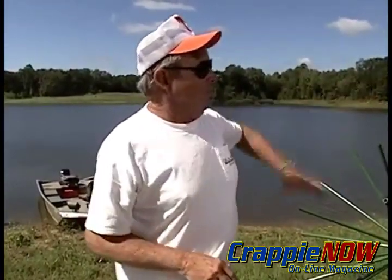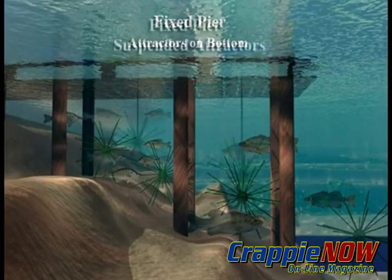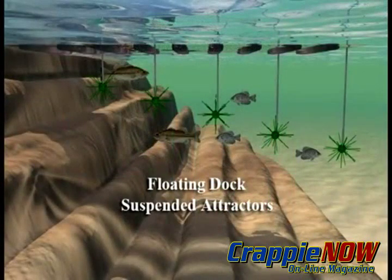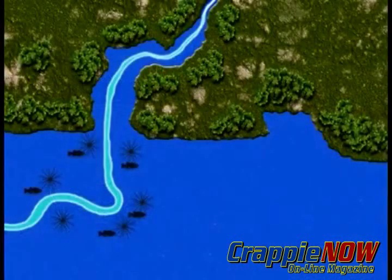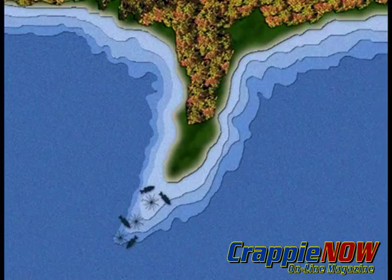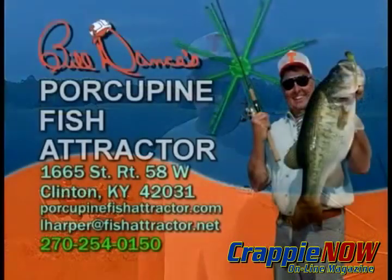Other places you can put them: a big mat of them out in a cove or a flat, around your pier whether it's fixed or floating — you can sink them or suspend them. You can also place them along barren shorelines, in little clusters along a channel, a ditch, or a depression. Your imagination will run wild with the places you can put them, but believe me, when you put them out the fish will find them. Sink them and they'll come to it.